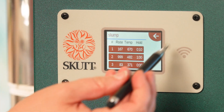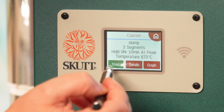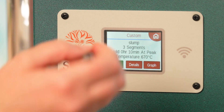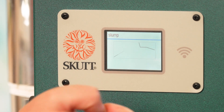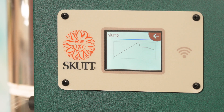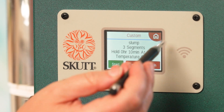That's now saved. I'm going to press the back button and you can either start the schedule, look at the details to edit again, or have a look at what the graph looks like for that slumping — what the temperature would be doing against time.